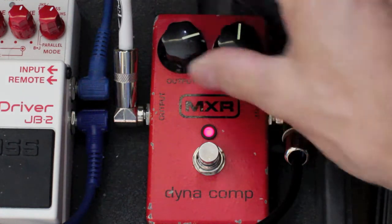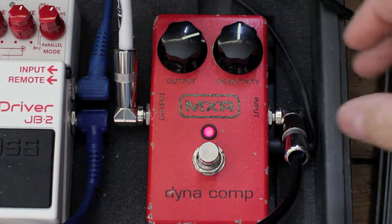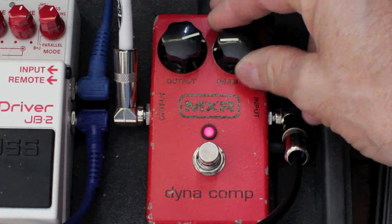It's quite squishy, even at 12 o'clock with the sensitivity. There's a feel from it. Let's bring the sensitivity down.